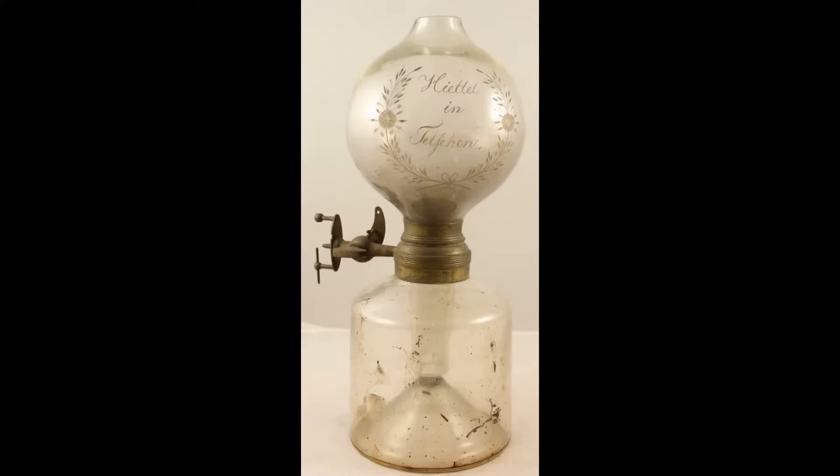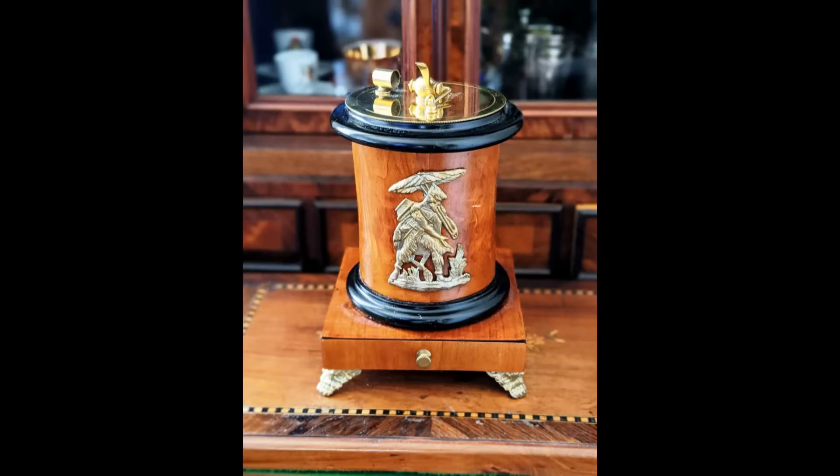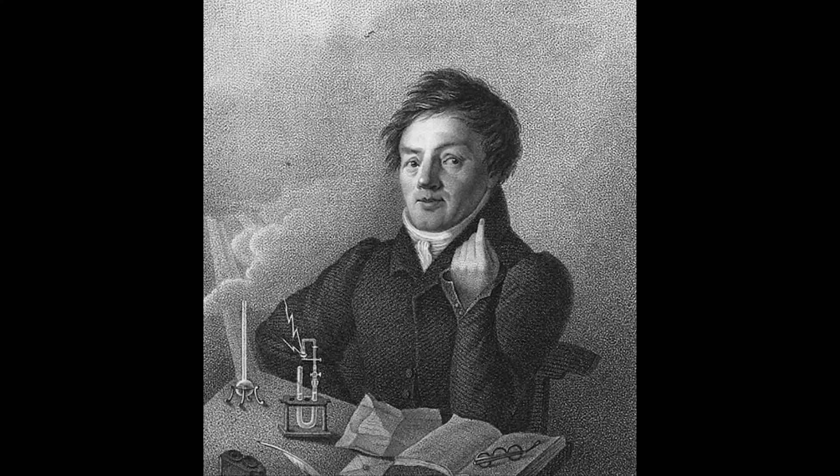The Döbereiner lamp, also known as the tinderbox, was one of the first modern lighters and a great commercial success. It was invented in 1823 by the German chemist Johann Wolfgang Döbereiner.